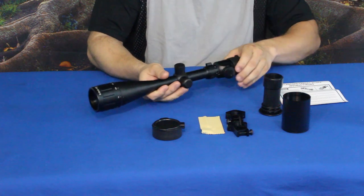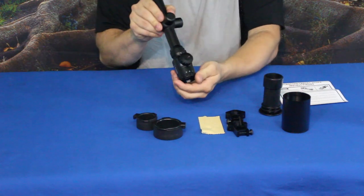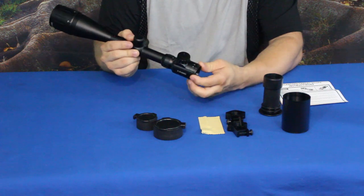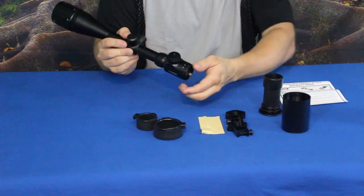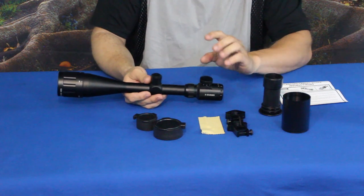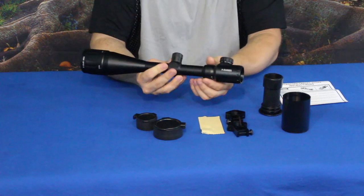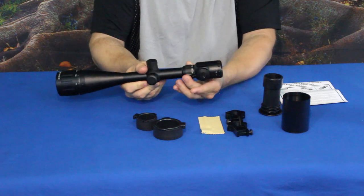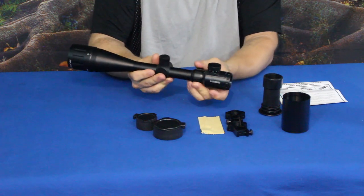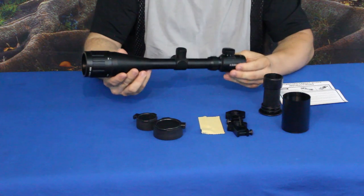You have your standard windage and elevation knobs. On the back there's a diopter adjustment with plus and minus, so those who wear glasses or have imperfect vision can adjust accordingly. There is red and green illumination for the crosshairs and drop field. The magnification ring is numbered on top — turning it counterclockwise all the way brings you to maximum 32x magnification, and spinning it back brings you down to 8x.